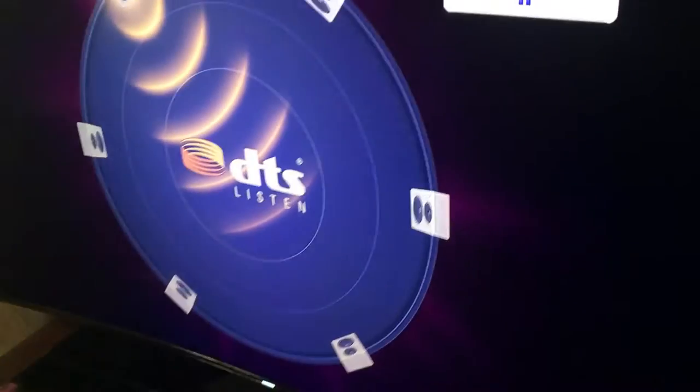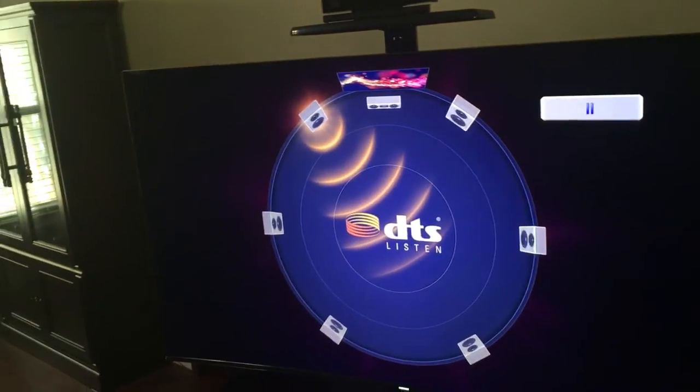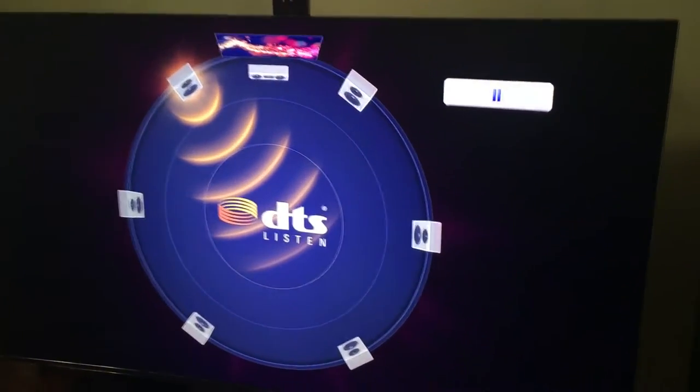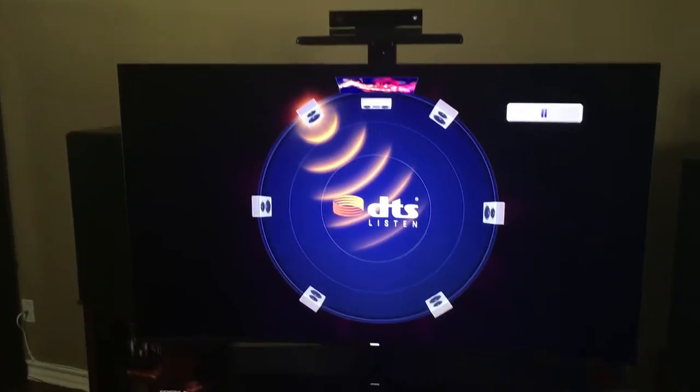It's one of those new curved Series 8. I think there's already a Series 9 out in the market. Series 8 Ultra — super ultra high definition quantum dot — yada yada. Pretty cool, looks great, works good, except for this little issue that I'm having.